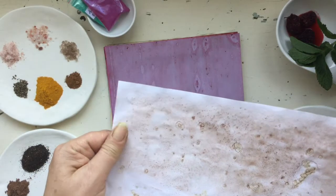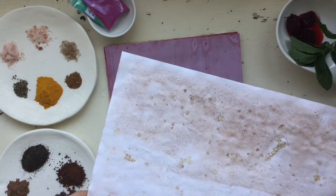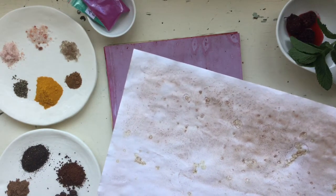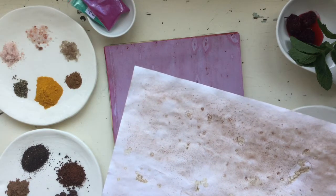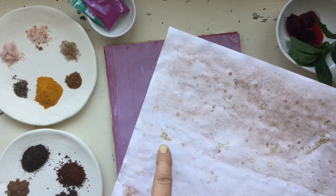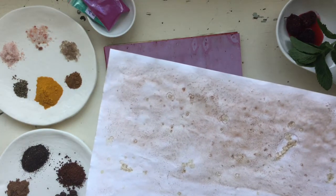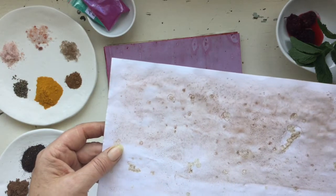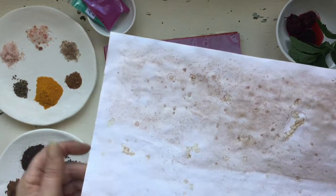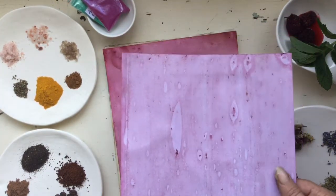This one is cocoa powder — chocolate! Same procedure: made it into a dye bath, dipped the paper in, brought it out, then threw sea salt over the top, which is how it made these extra little brown aged-effect marks. It almost looks like it was going to burn through the paper. Unfortunately the coffee smell does not stay — I was hoping it would since I love chocolate — but it hasn't.